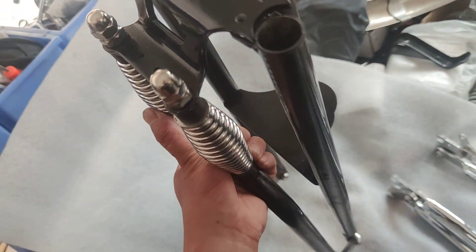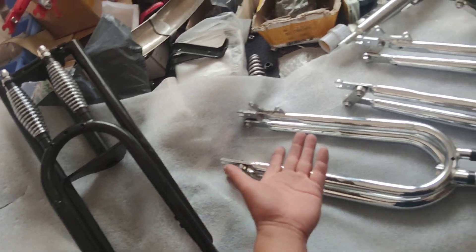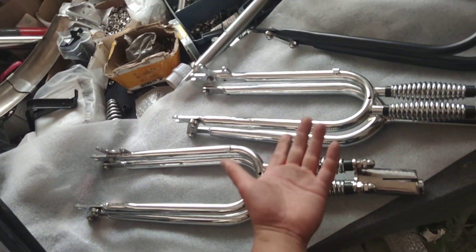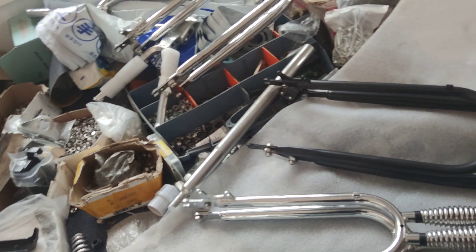This is probably the last piece we are going to build, and I don't think we are going to build it again for a while. Anyway, these are the regular products here — the chrome one, the black one. These are our lineup.